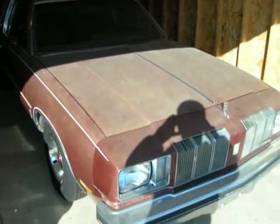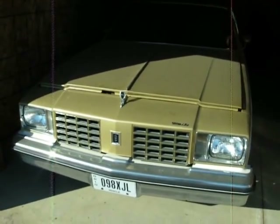So that's it for that car. The next video will be of the '79 Hurst Olds.